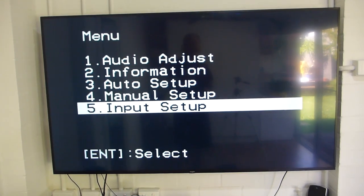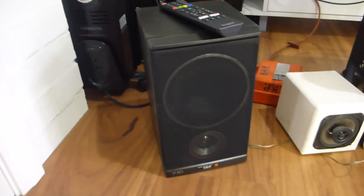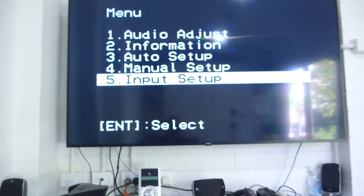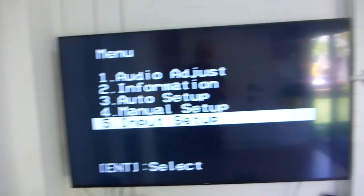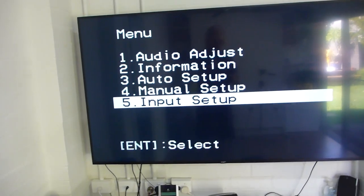It's a fairly standard amp. The speakers I'm using for the test are also council throw-outs, nothing special, but they let me test this. This has got 120 watts per channel and five discrete amplifiers, which is pretty good.